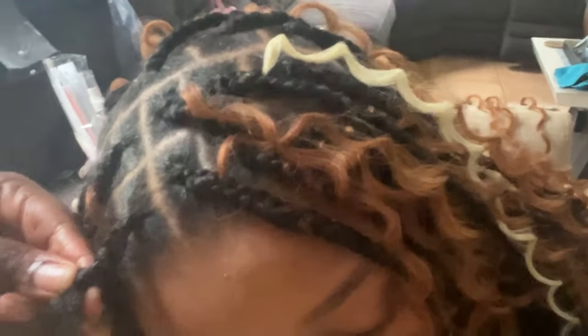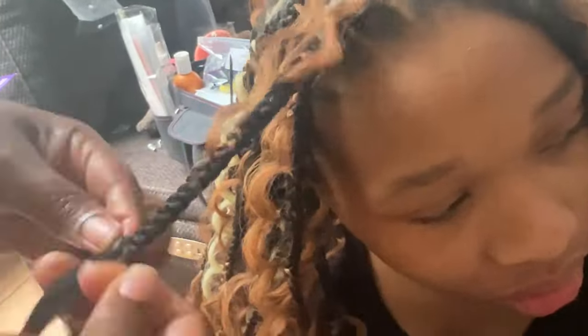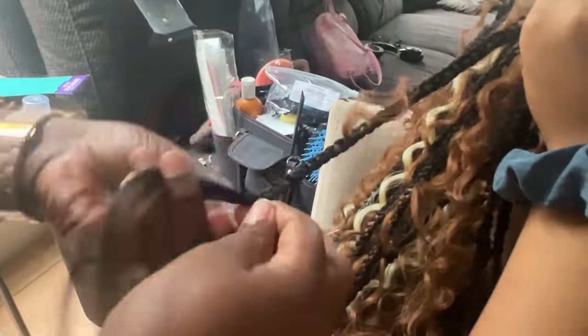Let's braid down and I'll show you what I do. I like to add curly hair closer toward the end of the braid, especially if I don't plan on curling the end of the braiding hair. I'll show you what that looks like in a minute — if you don't feel like curling the braiding hair, this is something that you could try.